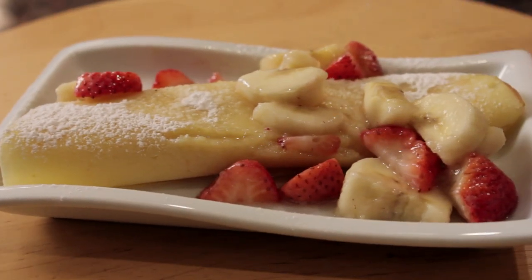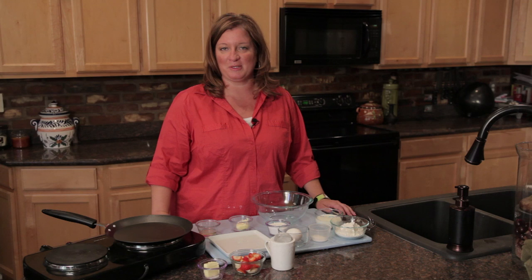Hi, I'm Chef Amy Hoagie, and I'm here to show you how to make crepes with strawberries and bananas. This is a perfect little dish to have on those special breakfast occasions like Christmas morning. And here's how we do it.